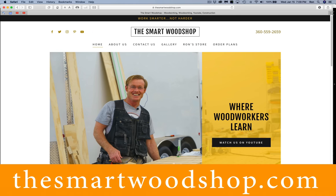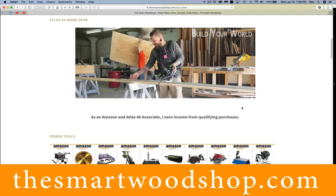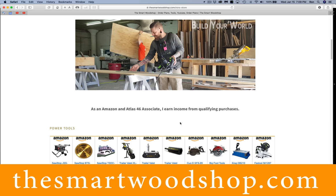If you get a chance, drop over to smartwoodshop.com — an easy one to remember — but even easier is if you look in the description of this video down below, there'll be a link you can click on. If you click on the tab that's Ron's store, you'll be able to order plans, or you can also use my Amazon store where if you purchase anything I've put there, they will share a little bit with us without charging you any extra.